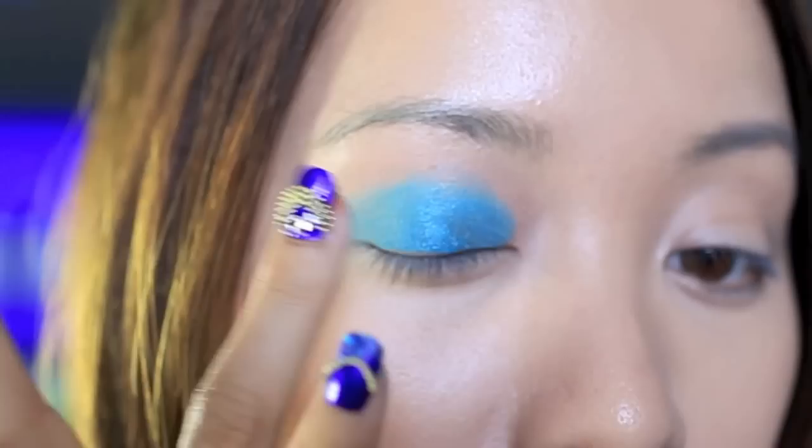Start out with an electric blue eyeshadow. I'm using a cream-based eyeshadow because it blends so easily. You want to apply this color on your entire lid because we're going for that hyper anime feel.